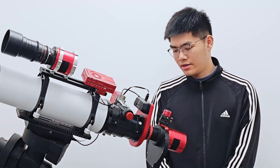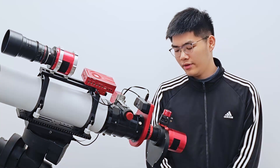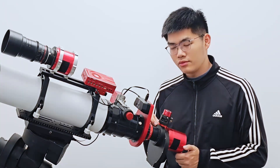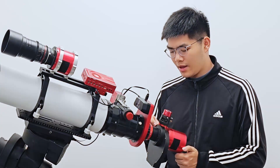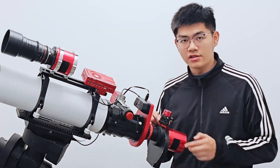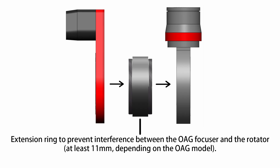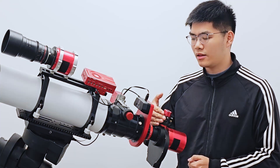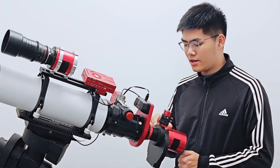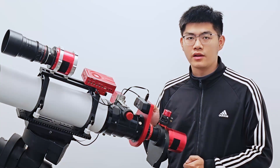Another point to note is that if your field flattener has a longer back focus, you may think that you have enough space to install the rotator, but maybe it is not the case. Please note that the diameter of the focuser of the off-axis guider is larger than the thickness of the off-axis guider itself. For example, the thickness of the ZWO off-axis guider itself is only 17.5mm, and after adding the 5mm tilter ring it will be 22.5mm, but the diameter of the focuser of the OAG is larger than that. So generally speaking, we need at least an 11mm extension ring between the OAG and the rotator, otherwise the OAG's focuser will interfere with the rotator. Starting with a back focus of 55mm, adding an 11mm extension ring and then a 10mm rotator, you will need at least 76mm of back focus to simultaneously install your camera, filter wheel, OAG, and rotator behind the field flattener.